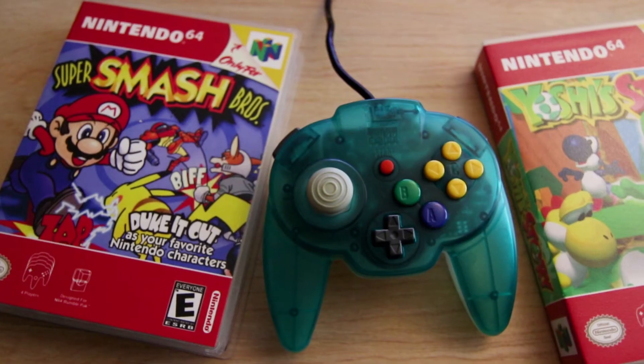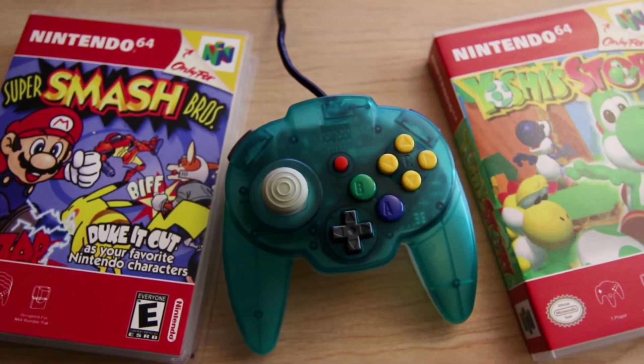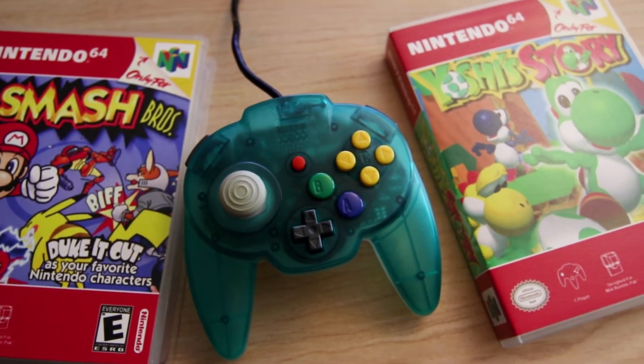Now that I've got that big chunky story out of the way — sorry, you know me, I like to tell stories — I just wanted to tell you guys how happy I am with this controller. It's absolutely beautiful, and it really does fit nicely in my hands. My hands are still a little big — I think anybody's hands are still a little big for it — but I was playing some Yoshi's Story and some Smash Bros with this controller and it just takes the gaming experience and makes it feel more modernly comfortable.